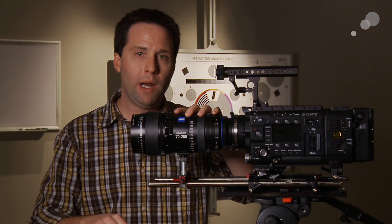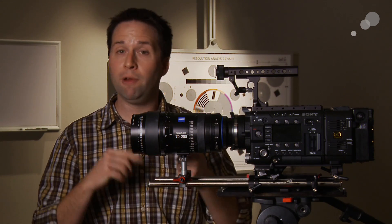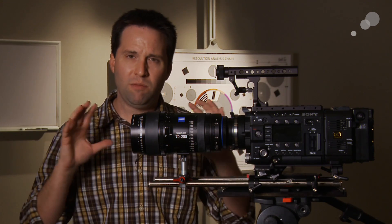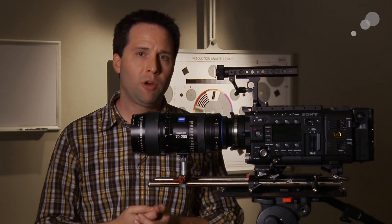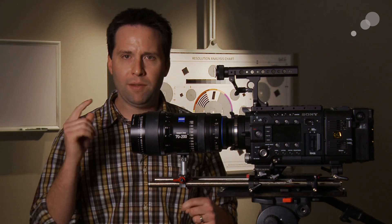We took the 70-200 and 28-80 and compared them to 32, 65, 100, and 135 Master and Ultra Primes. Just a little test with a model — very aesthetic in quality. We're not looking at MTF curves or things like that, just to see how they performed overall. So I have some tests to show you.